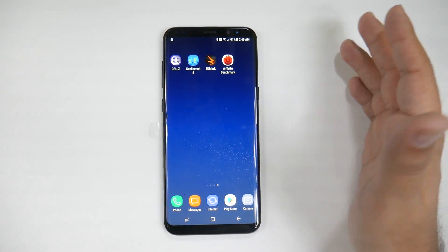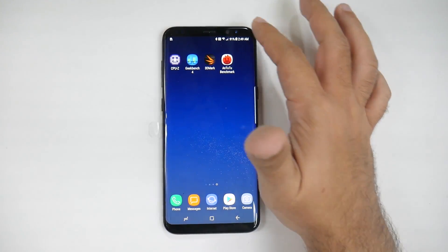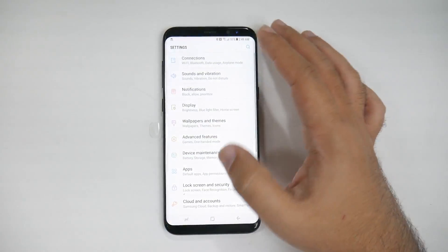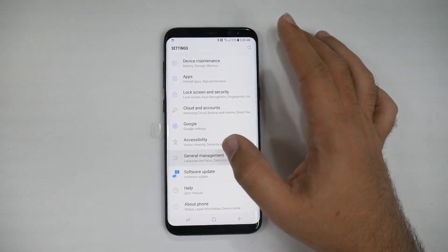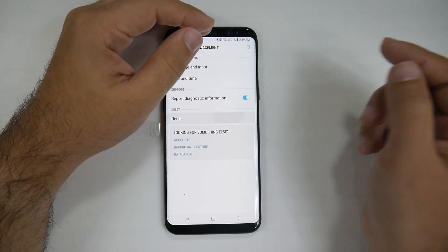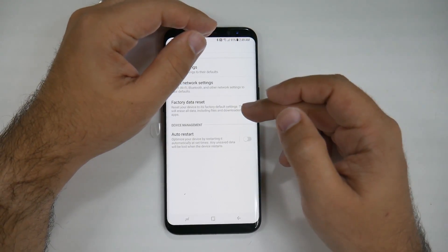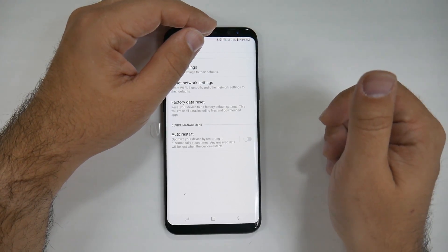Now why you want to do this is of course if you are returning the device, if you want to wipe your phone, this is how you do it. You go into Settings, and you go all the way into General Management, and from here you click Reset. And here you are going to click Factory Data Reset. This will reset everything on the phone.